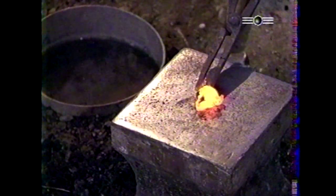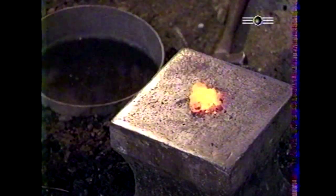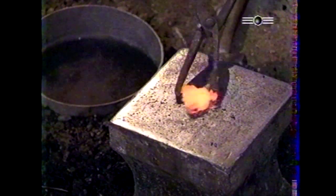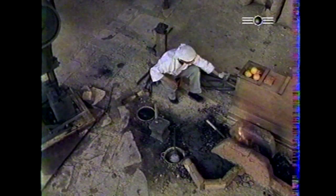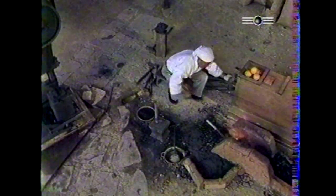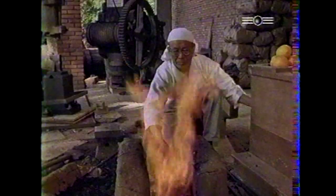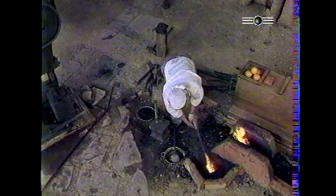Les petits morceaux d'acier arrachés à la loupe, chauffés et martelés, puis liés entre eux par l'argile, la cendre et le feu, forment un bloc compact. C'est autour du cimbre que s'unifient harmonieusement les principales tendances philosophiques et les croyances religieuses du Japon. Ainsi, les quatre rangs déposés sur le soufflet sont offerts aux divinités tutélaires.